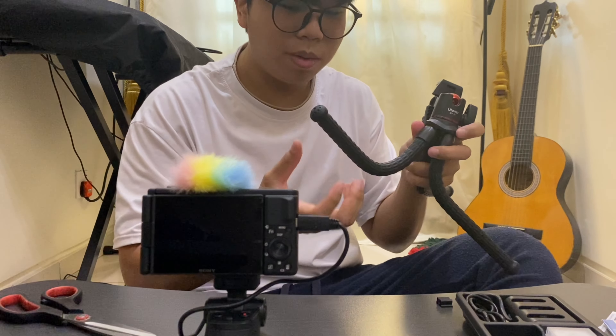Hello, testing, testing — one, two, three. I'm now in my room testing the audio of the Sony ZV1. This is with no external audio, just the internal microphone with the windscreen attached. I want to see how it sounds. It can also function as a tripod stand, which is like this.